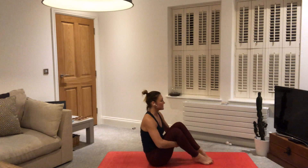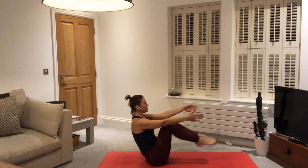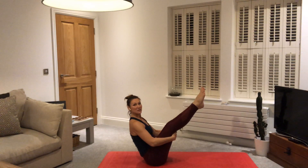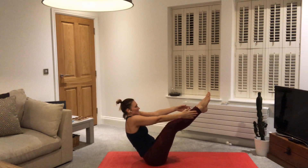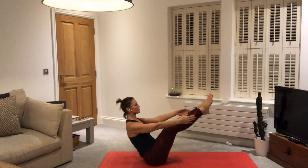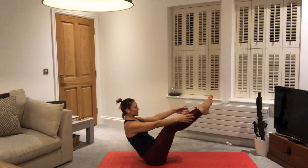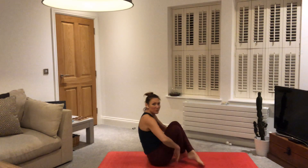We're going to come into boat pose — Navasana. Reach the arms forwards, point the toes, lift the heels off the ground. Maybe lift those feet off the ground — calves parallel to the mat, or lengthen and straighten those legs. Keep the chest lifted, keep the navel drawn in, keep the shoulders away from the ears. Gaze to the toes. One more breath. Cross ankles and take a half vinyasa — we're coming in for another two rounds of boat pose, Navasana.